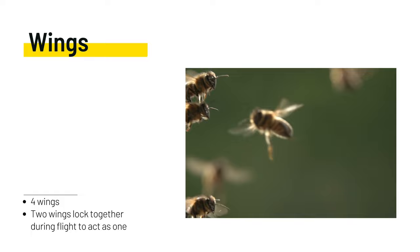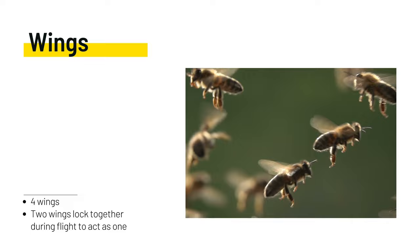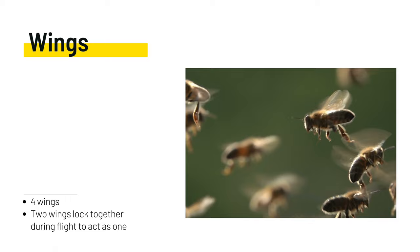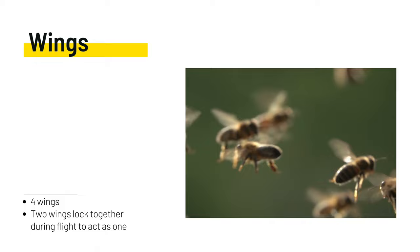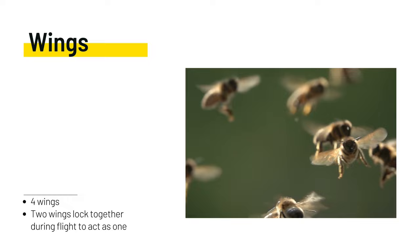Bees have two wings on each side of their body, which are held together with cone-like teeth called hamuli. These teeth allow the two wings to act as one large surface and help the bee create greater lift when flying. Bees have two sets of wings — one larger outer set and one smaller inner set. The wings themselves are composed of three layers: a transparent membrane on top and bottom, supported by a network of veins that carry hemolymph, or bee blood, nerves, and breathing tubes throughout the wings to provide structural support.